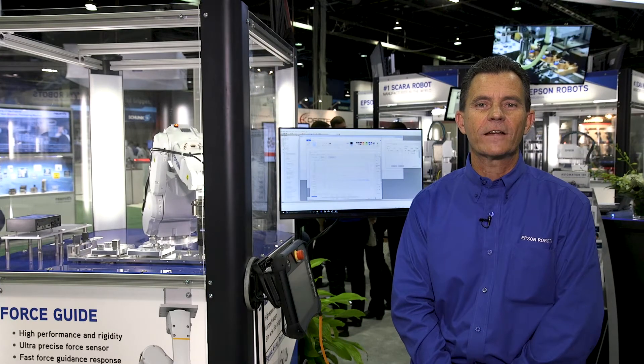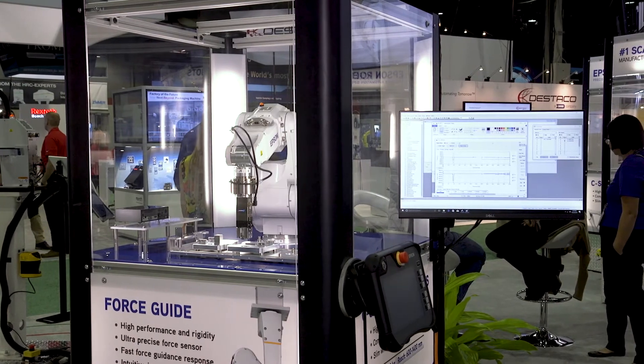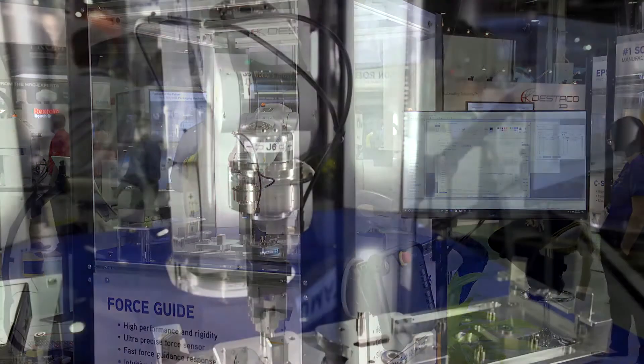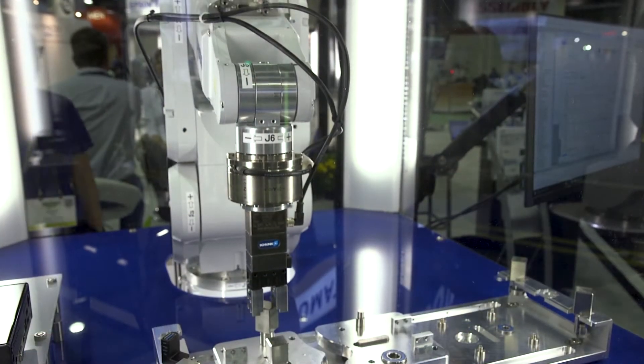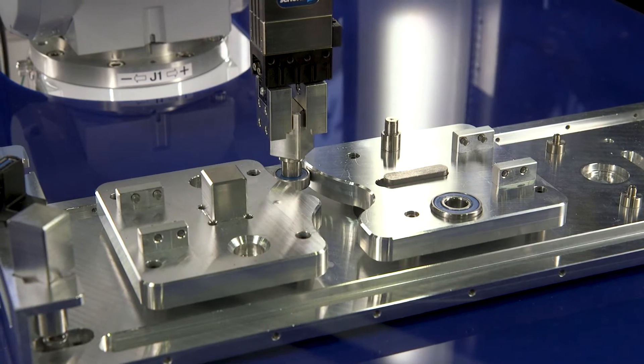One of our newest offerings shown at the assembly show this year is our Force Guide product. This is a very exciting product. It's a fully integrated force sensor that goes directly into the servo loop for the robots. This allows us to compensate motion with force. We have a force monitor built into the system so you can actually monitor force and position at the same time.